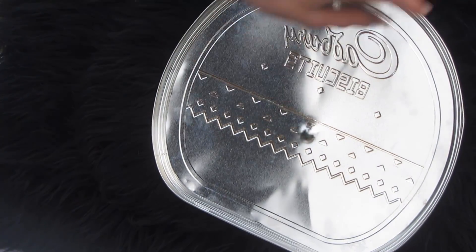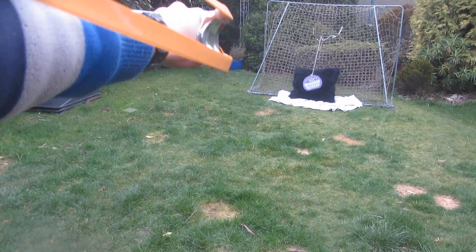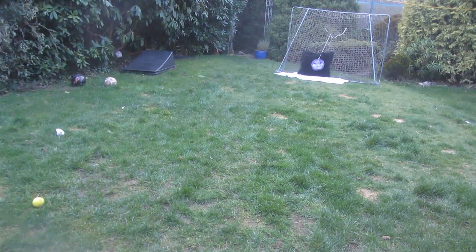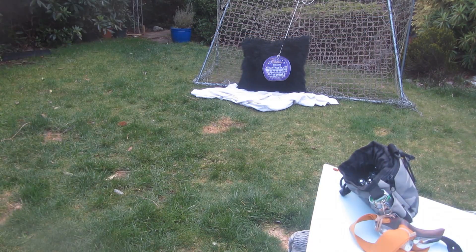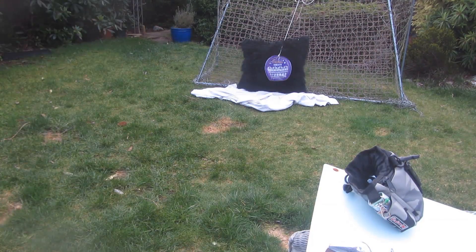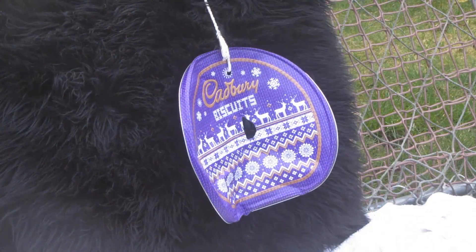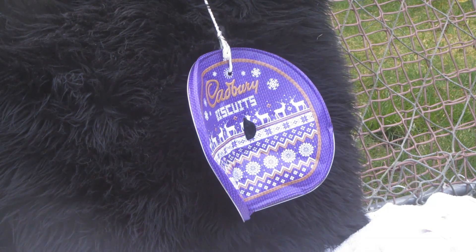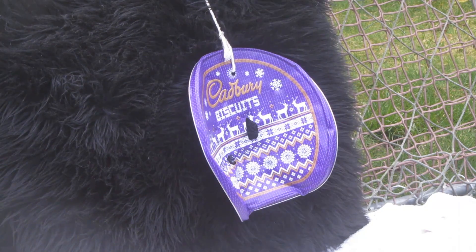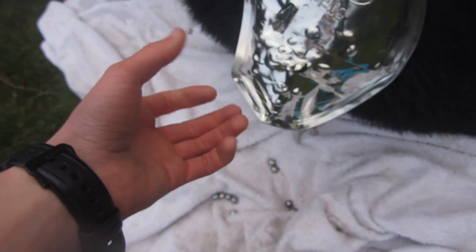As you can see it left a decent sized dent. Now let's move further back and have some more shots at a longer range. It looks like I've done a decent amount of damage to this tin. I was originally aiming to cut all the way through it, but it's starting to get dark and my fingers are really cold because it's freezing out here.